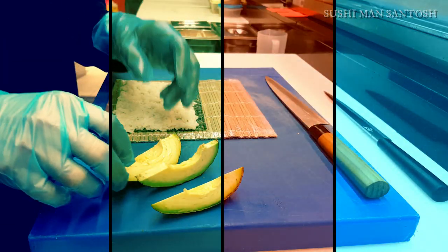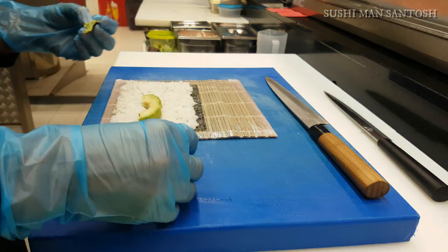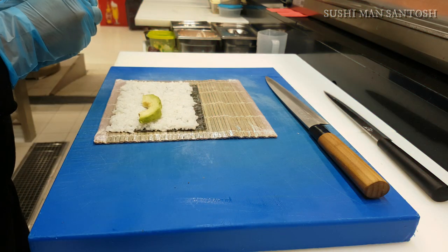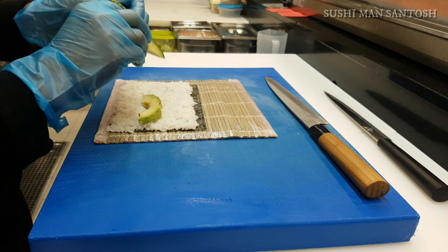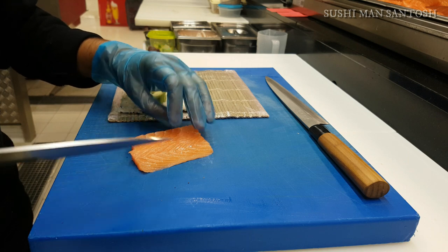For the filling, I love avocado — I'm an avocado lover. It gives a creamy flavor and is a good combination with the salmon. For sweetness I'm going to use mango. If you don't like mango you can use pineapple, or skip it entirely since the sushi rice already has sweetness — it's optional.